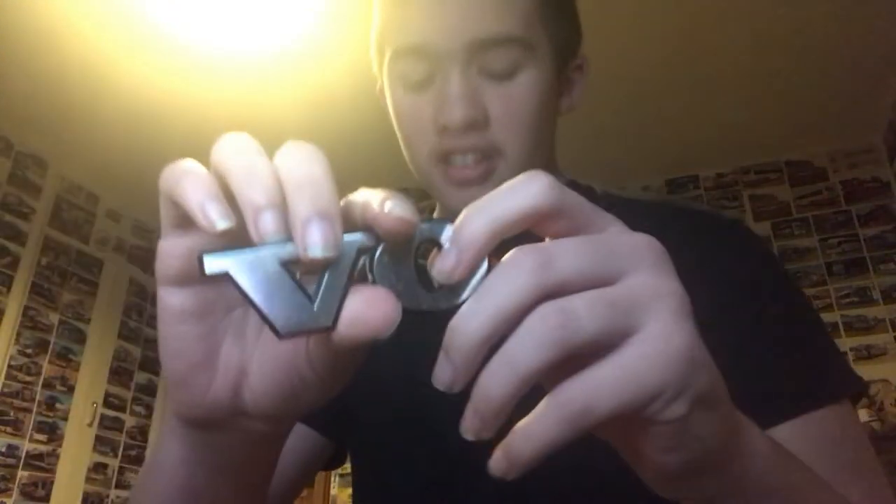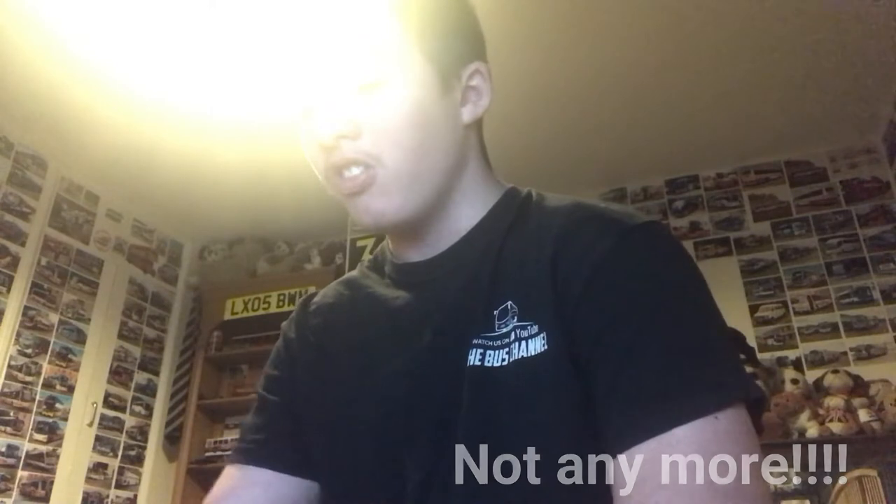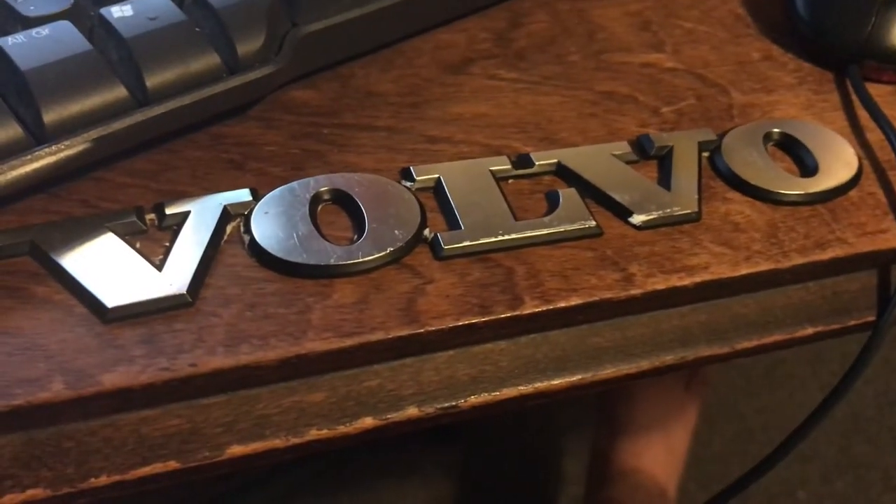First of all, we've got — just take the tape off it — we've got the V... I don't know, that's how it's meant to say Volvo. Guess what this one's for? It's for R4. I never had one at Baker's but I'm still going to put one on it because it's R4. That's how it's meant to go — yeah, that'll look just perfect. And I'm also going to get a Plaxton badge — well, not Premier, but a Plaxton badge at some point as well, for it when I find one. So I'll just show you how it's meant to be. Yeah, there we go.